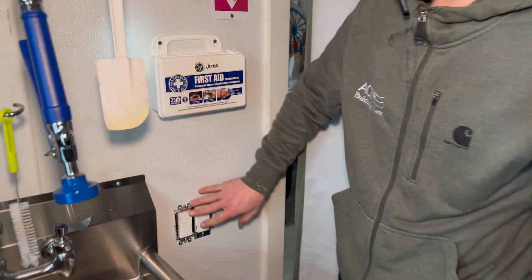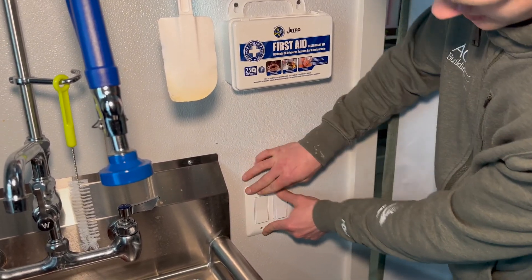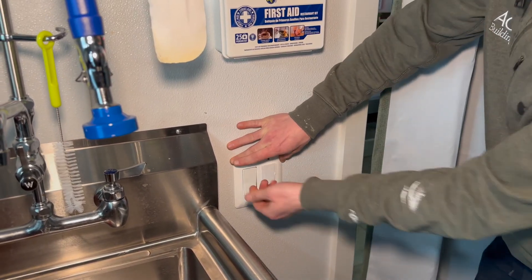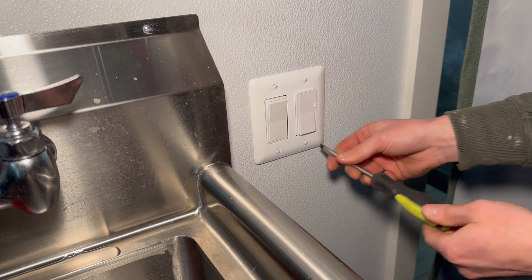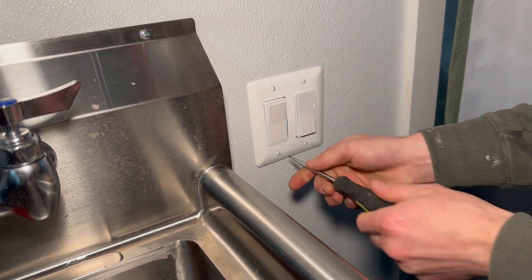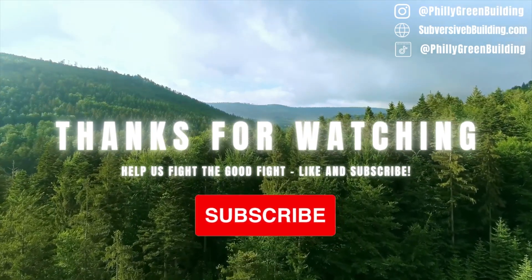Now that we've got everything back in place and the switch is screwed in, we're going to go ahead and put our cover on — the face plate — and make sure that fits and everything lines up nicely. We're going to screw these screws back in. I'm a fan of the vertical screws.